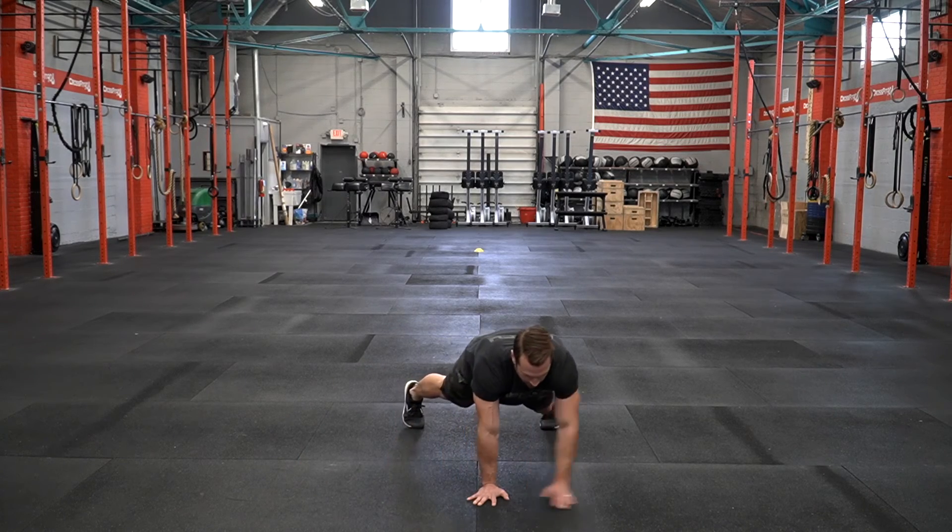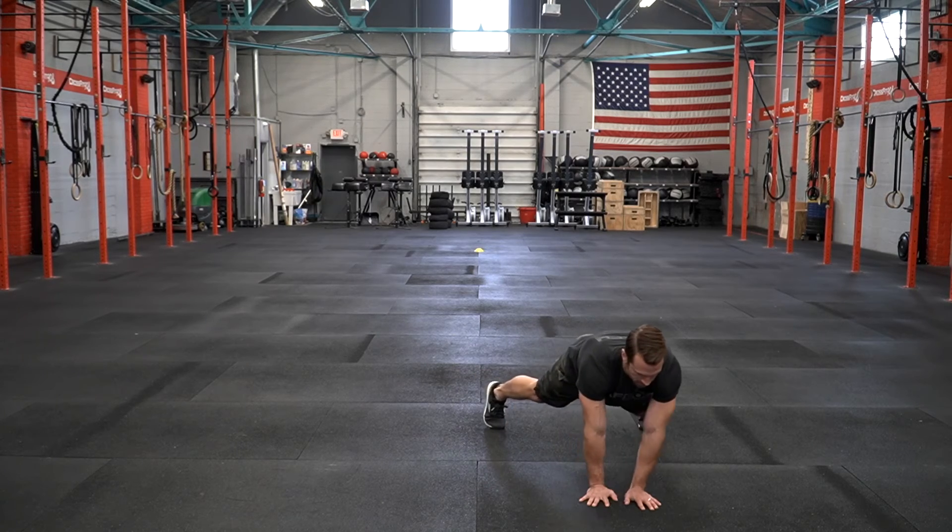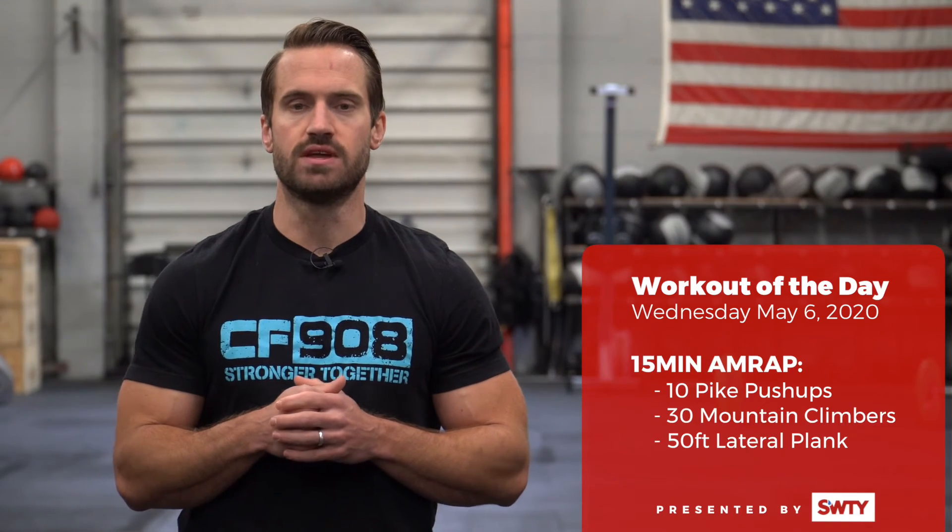Holding the top of a plank position and shifting laterally 25 feet in one direction and then 25 feet in the other direction.